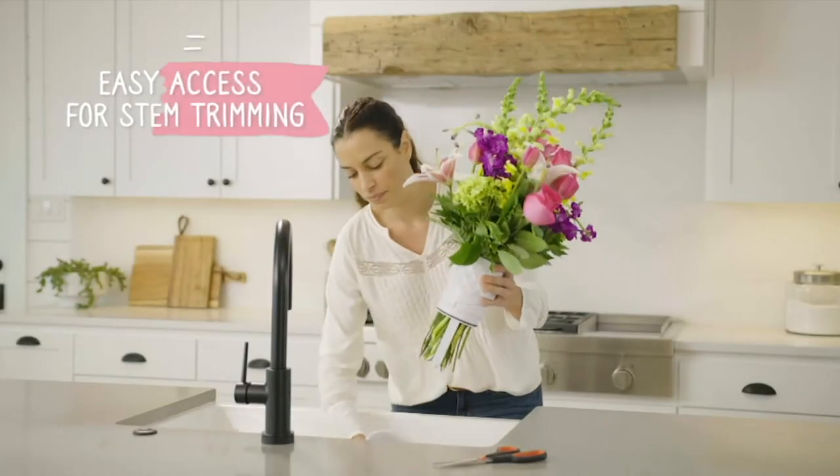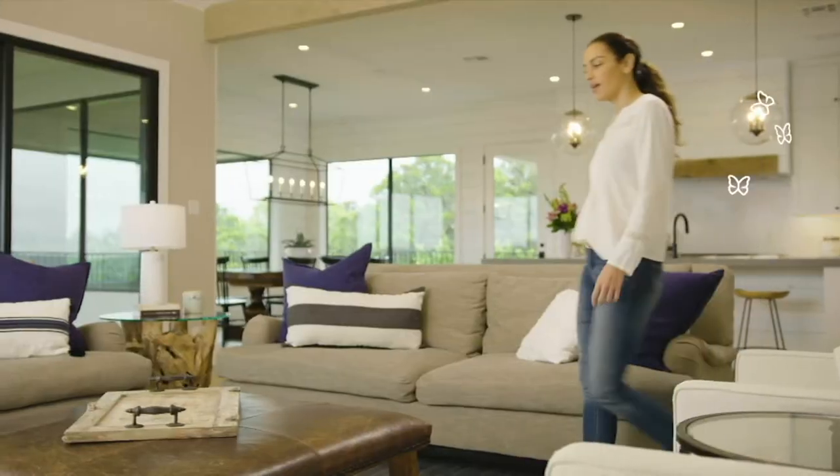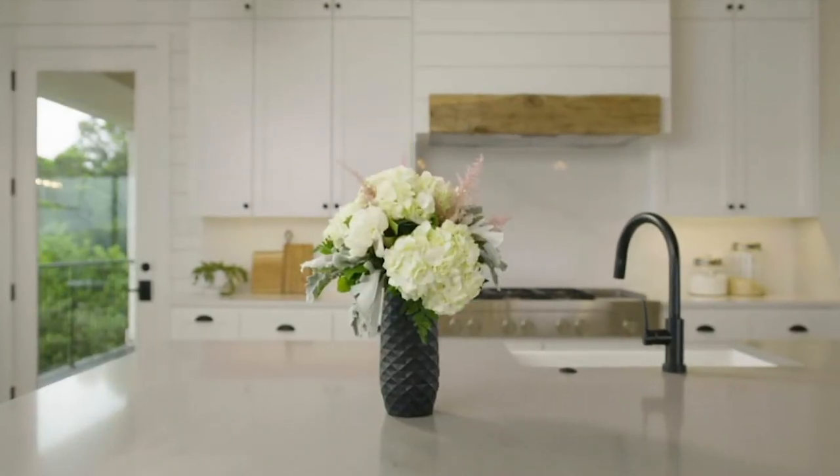If you like flowers in a vase, I'm obsessed — I always want to have fresh flowers at my home. This is the problem solver to everything that bugs us about putting our fresh cut flowers in a vase.